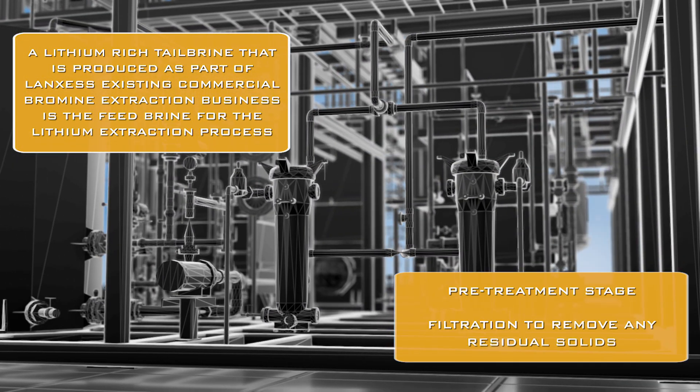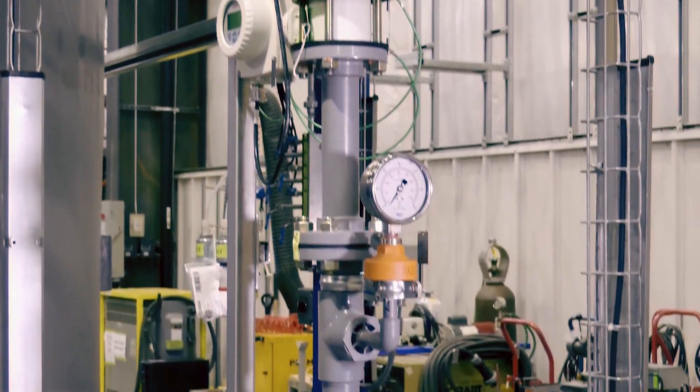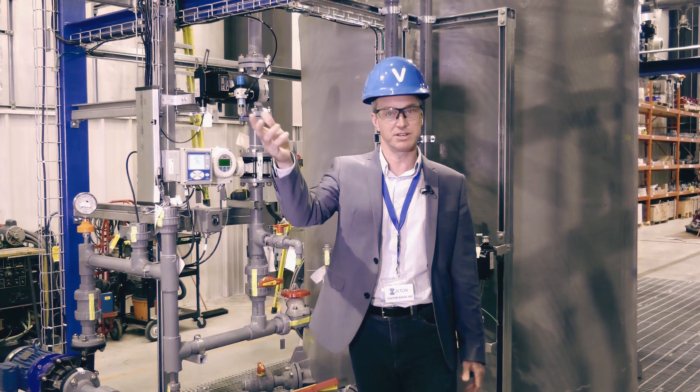This is where the process starts. The lithium-rich tail brine, which comes from Lanxess's existing plants in southern Arkansas, comes into our demonstration plant just here. We do some initial filtering of the brine to remove any residual solids, then it moves into the heart of the demonstration plant where we start to extract the lithium.